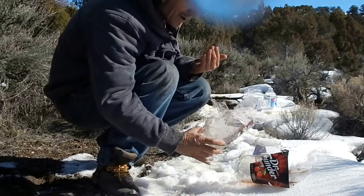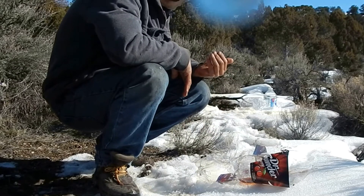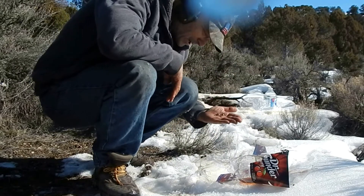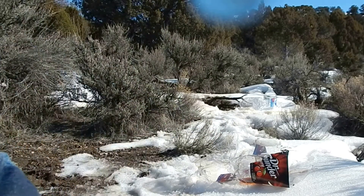Not much penetration for sure. Hate to be a varmint on this end of this thing. Alright, so I got a 3-0 knockout.